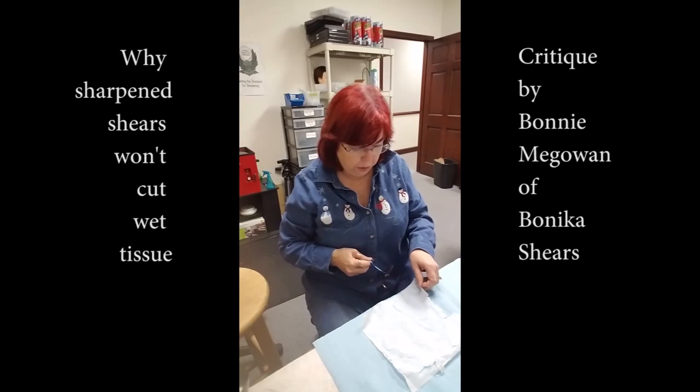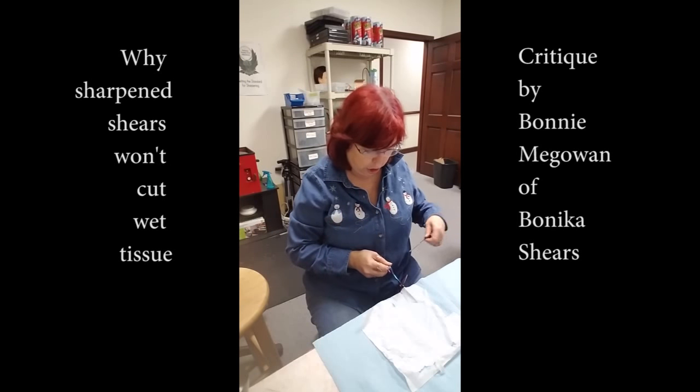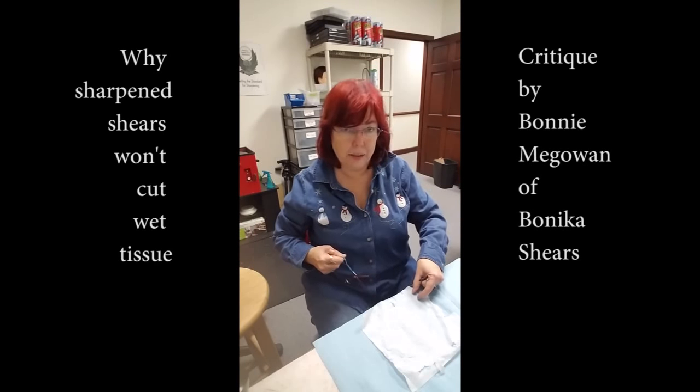They wet the tissue, they put the shear underneath the wet tissue — they may wet it after they put it under the tissue, but either way — and then they take something else to move that bottom blade up so there's no side pressure. And you can see it's not cutting; it cuts down to here but it's not cutting there at the tip.